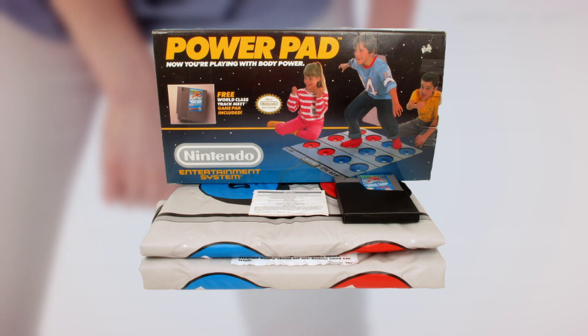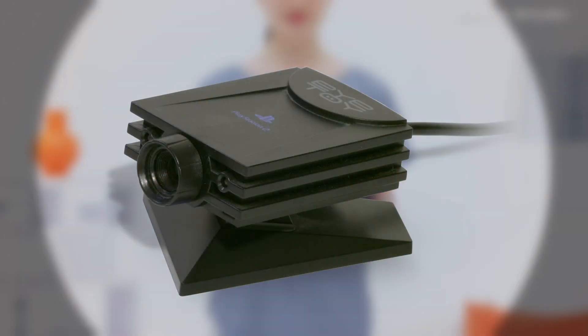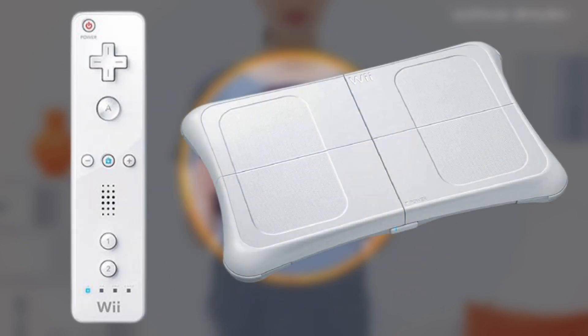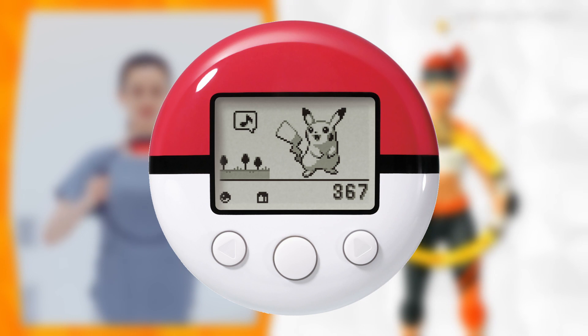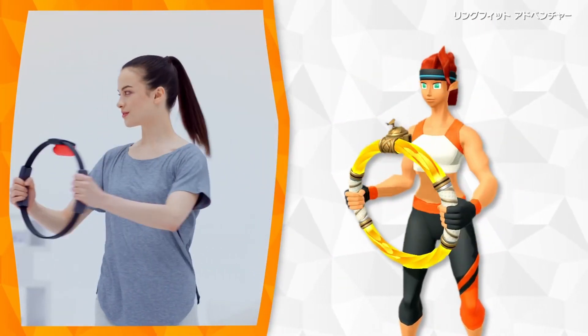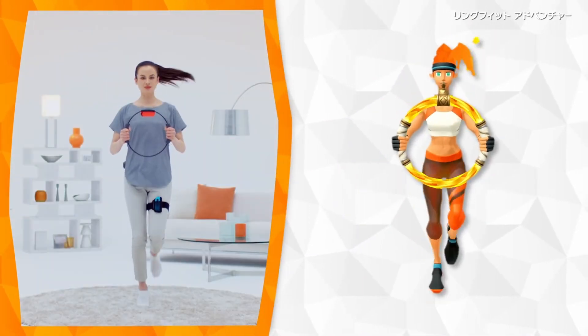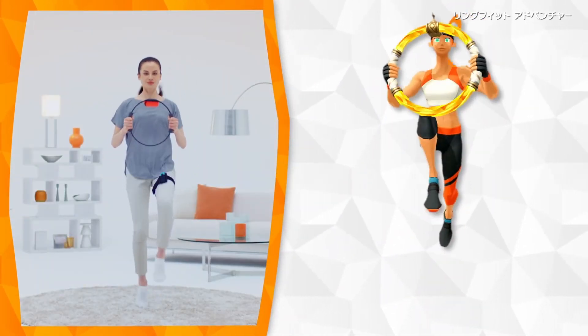Just to name a few, we've had the PowerPad on the NES, the Xertainment Bike on the Super Nintendo, the iToy for the PlayStation 2, the Wii Mode and Wii Balance Board, the Kinect, PlayStation Move, the PokéWalker — the list goes on. But the main problem that pretty much all these exercise-gaming hybrids have faced in the past, at least when it comes to working out, is that they usually lean too far to the side of gaming rather than exercise.